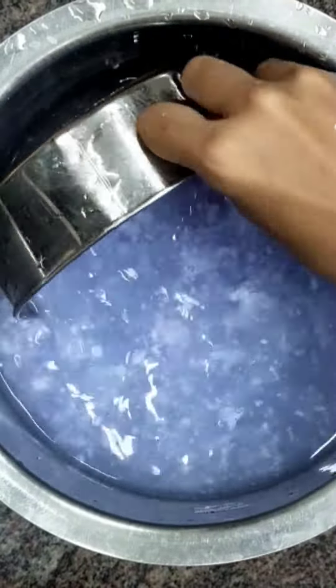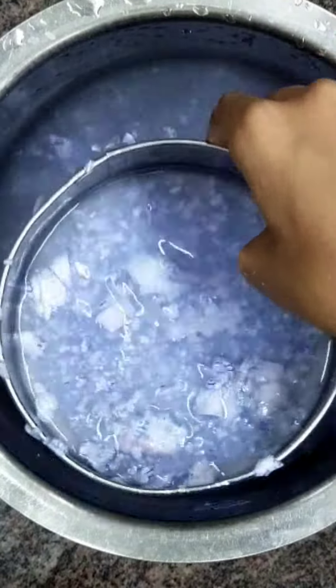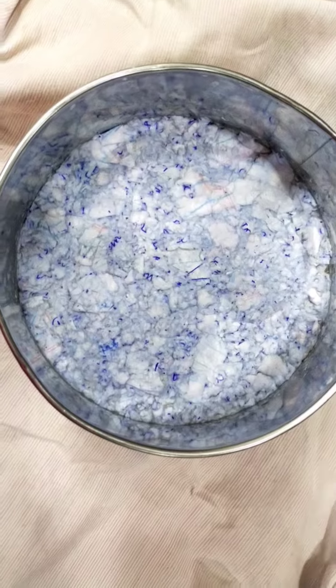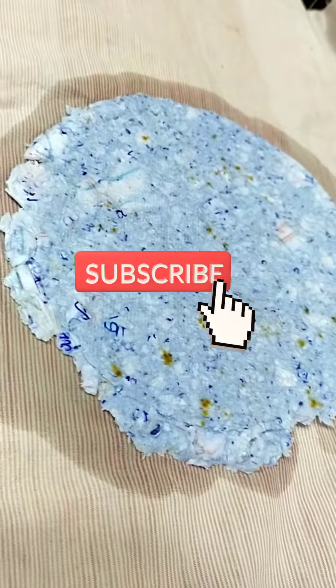Now take this filter and filter the paper from the water. Then you're going to have to flip it and let it dry for one whole day. So that's how you make paper — to see the results, subscribe to my channel!